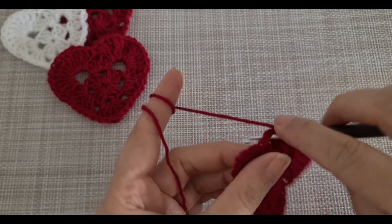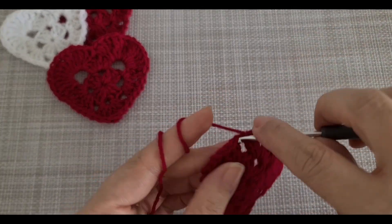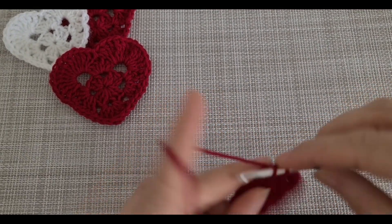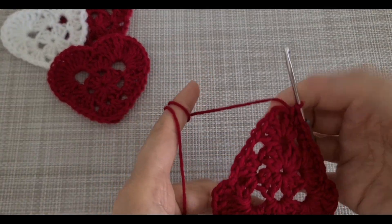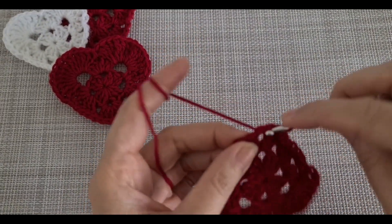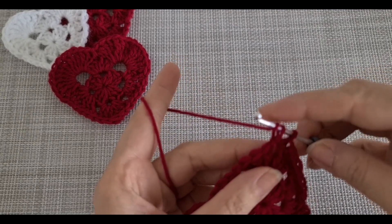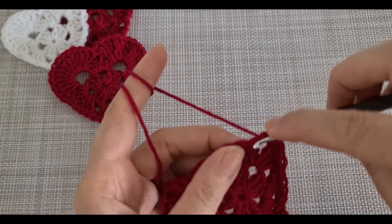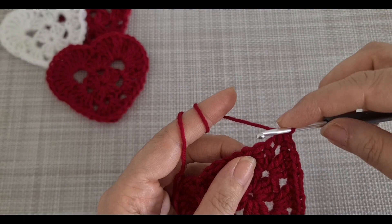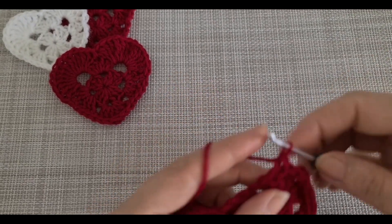Here, also between, there has to be one single crochet. Keep continuing. When it comes here, exactly in this chain, you have to make one here. Make one more like that — three, and then just make one. Keep continuing single crochet.